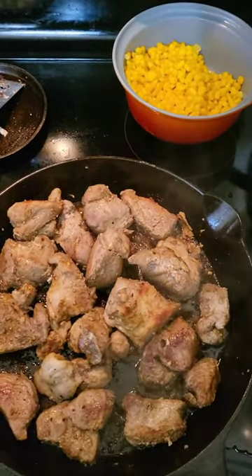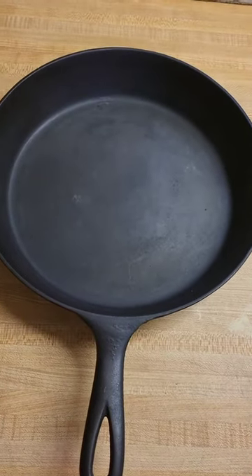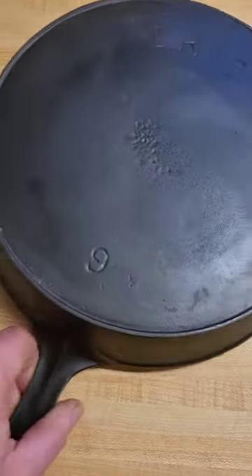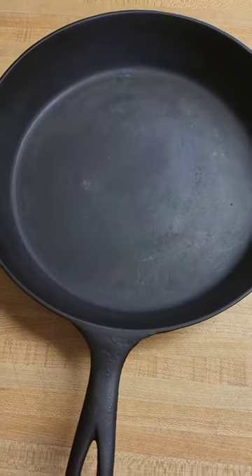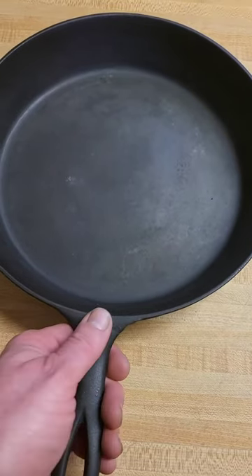Hey guys, Cast Iron Wednesday is done. The meal is done, we already ate and put everything up. Here's the Erie — I hadn't wiped it down or anything yet, but that's how a pan should look after you cook in it, especially the very first time. Y'all have a great night.